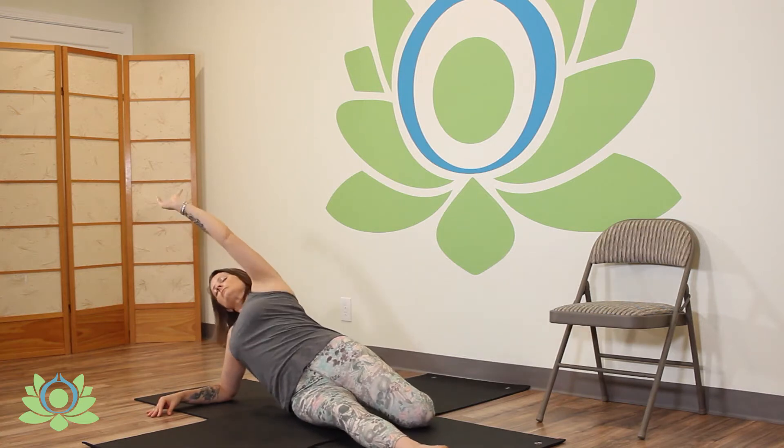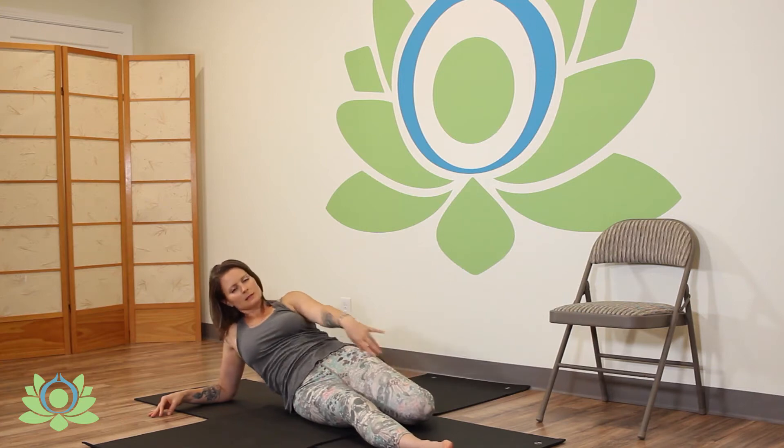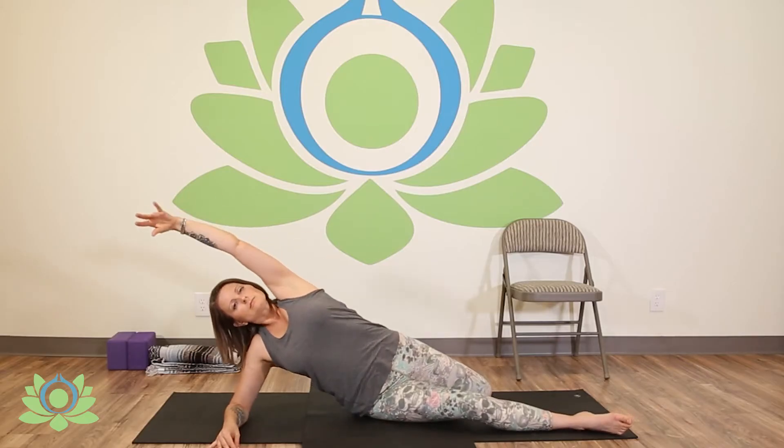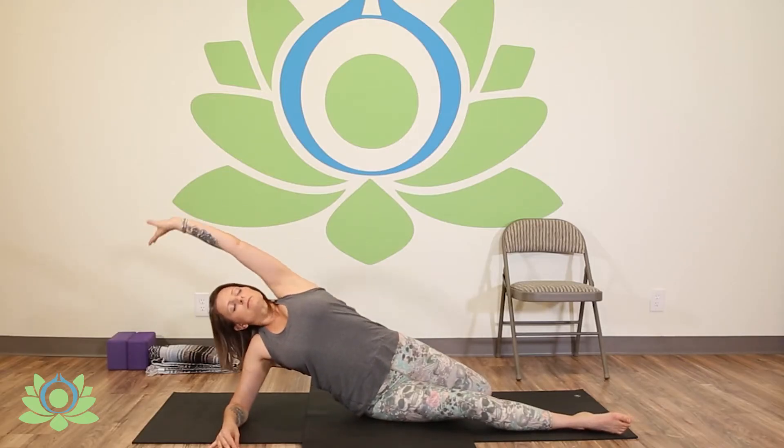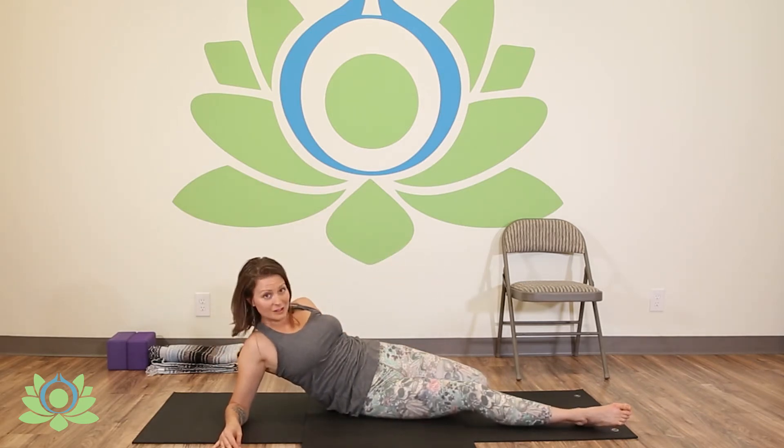Seven more. Inhale up. Exhale, arm comes down, the hip comes down. Two more. Last one. Well done.